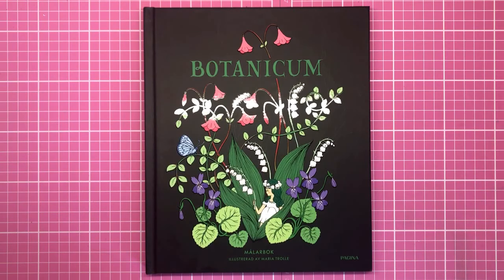Hi everyone and welcome to another review from Colour with Claire. Today I'm reviewing Botanicum, the brand new book by Maria Troll, a Swedish illustrator.